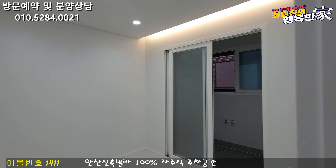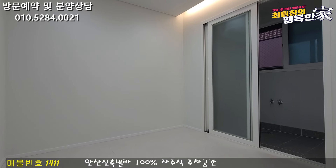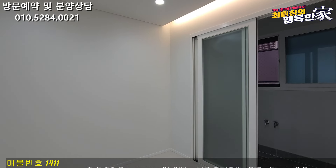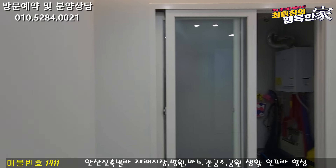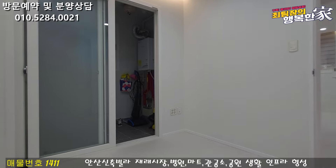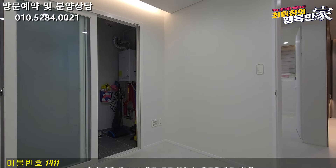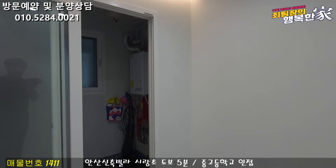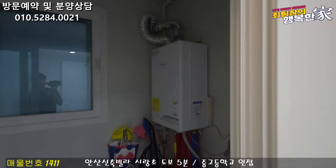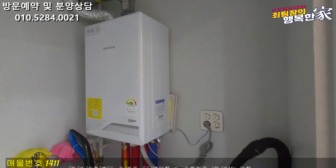It looks like the main room. There is a bedrock that has been prepared. The bedrock is ready in white tone. The bedrock is sized — small but not too small. The bedrock includes a boiler room.